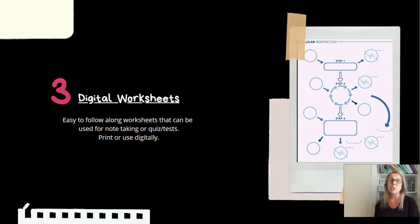The worksheets are super easy to follow along with and can be used for note-taking. I also come back and use the different worksheets again as part of tests or quizzes — having students do them first as part of the lesson while walking through the videos, then pulling them again and using certain pages for quizzes and tests.